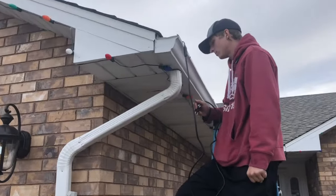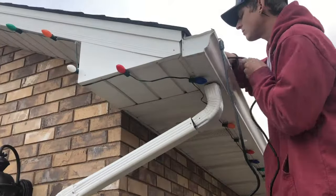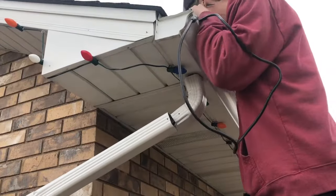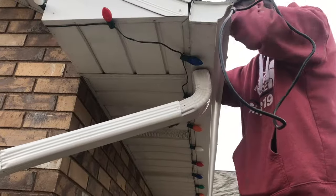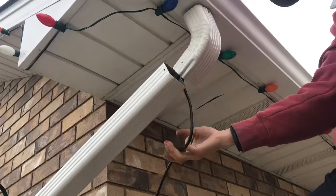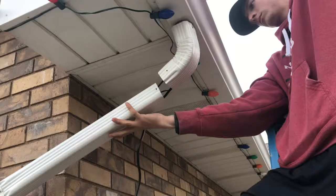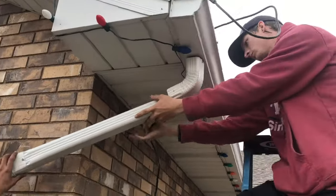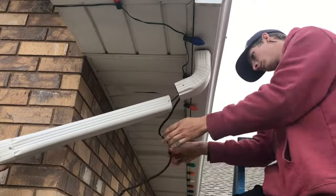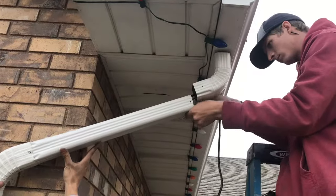We now want to coordinate the power cord from the heat cable. To make a clean install, we're going to disconnect the elbow or the downspout, feed the power cord down the downspout out of the gutter — it's going to come down outside of that elbow — and we're going to double it back in the downspout itself and bring it up outside. We want to make sure we have enough power cord to get to the location where we're going to put the plug.